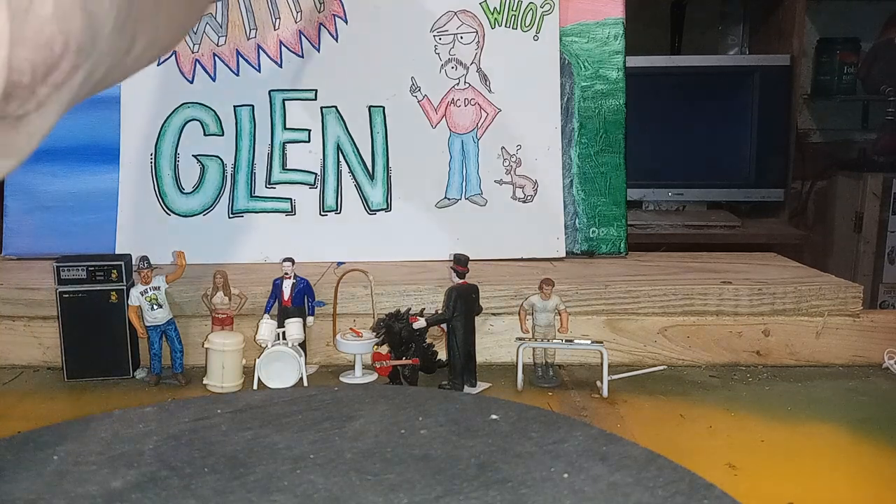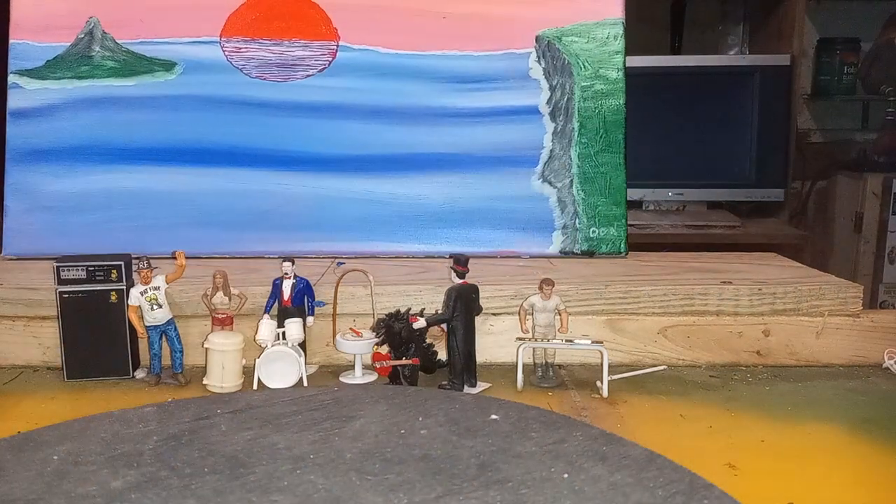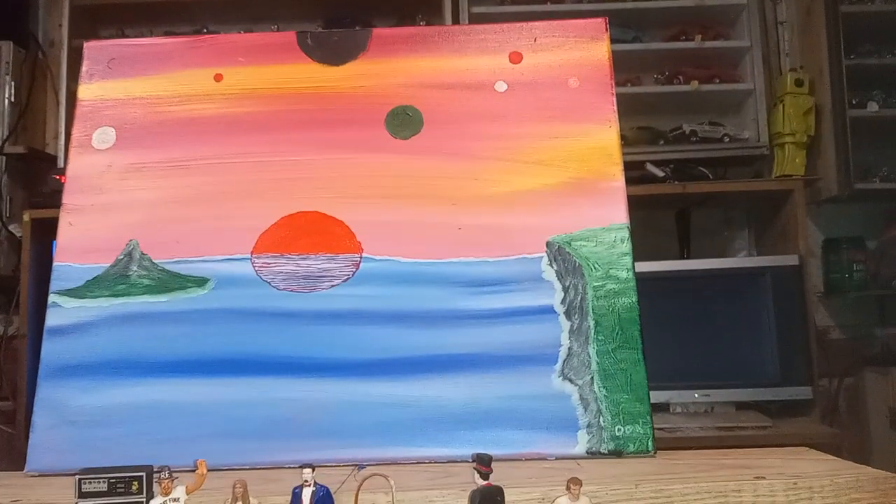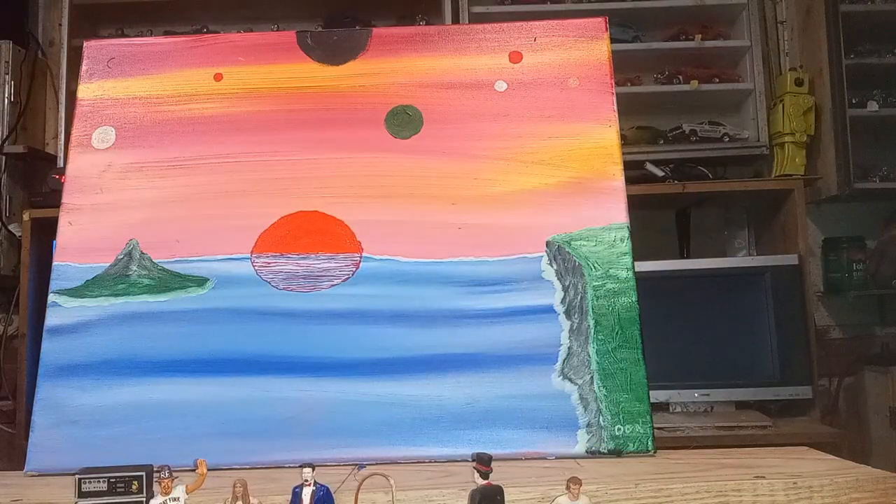Now let me move this to show you my brother's picture. This is Donna's picture, and it's pretty cool. I like it. We've got a really nice sunset there, and the colors in the sky are just really, really pretty. And I like the waves, too, rolling in past that island and stuff. That's cool.